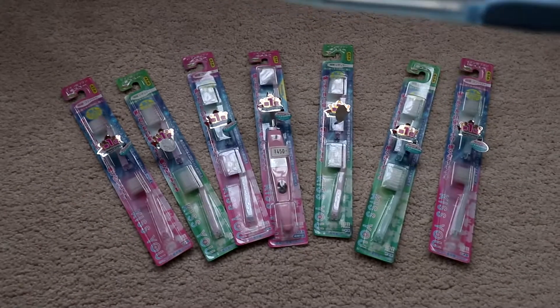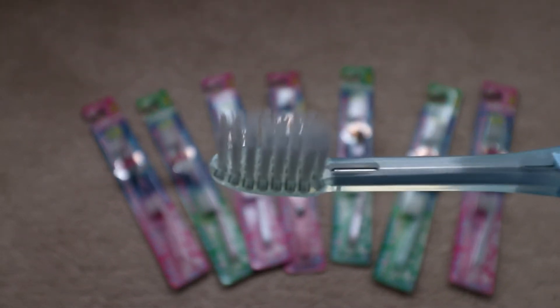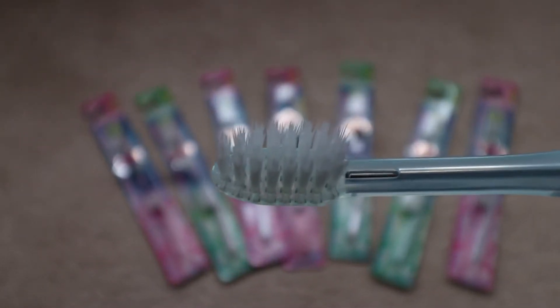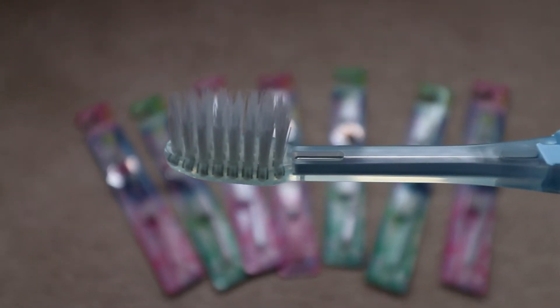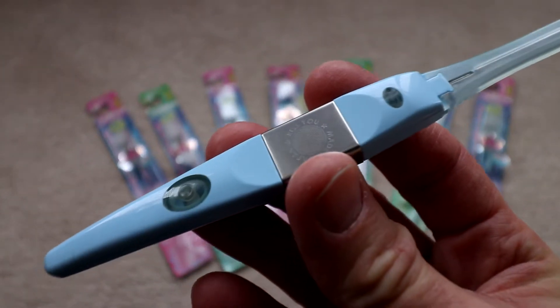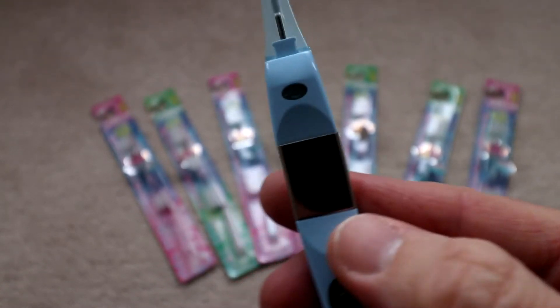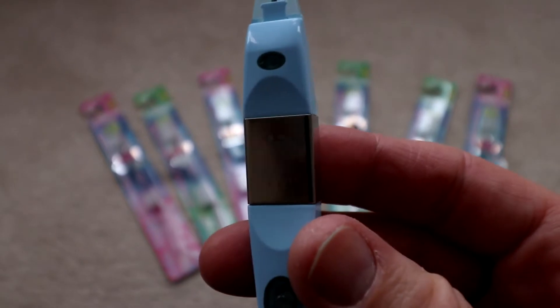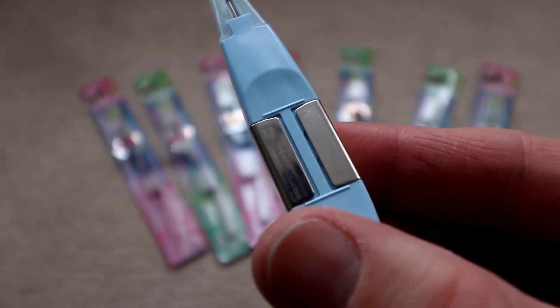It's a standard toothbrush in the fact that it doesn't vibrate, so it doesn't move at all. There's the head — very fine bristles as you can see, medium soft I would say. It's all plastic, but the main body here has a battery inside, and you can test it by pressing this button here and you'll see the light come on to indicate the battery's still OK. It's a 3 volt battery, I guess a coin battery of some description, but it doesn't look to be replaceable.